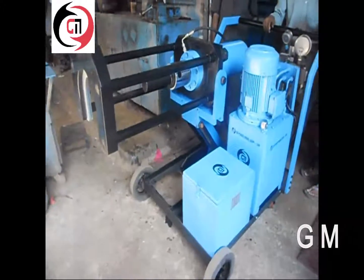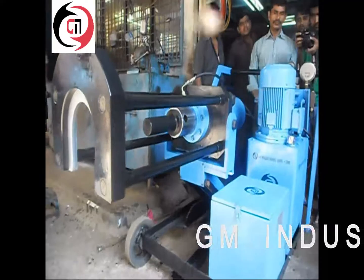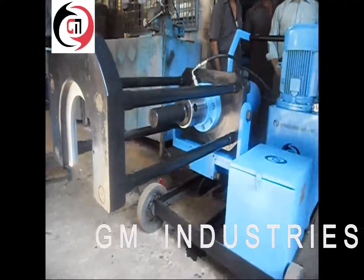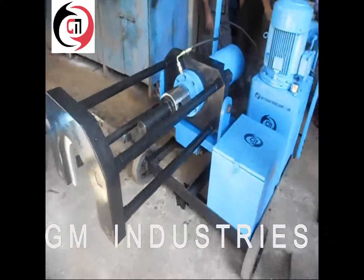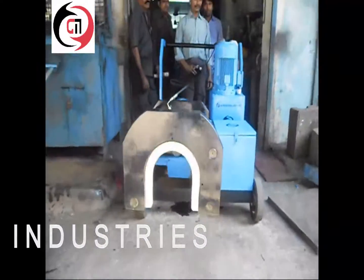The height of the shoe can be adjusted as per axle height, which is almost up to 1 meter. The shoe has to be inserted into the bearing by adjusting the height through push buttons.